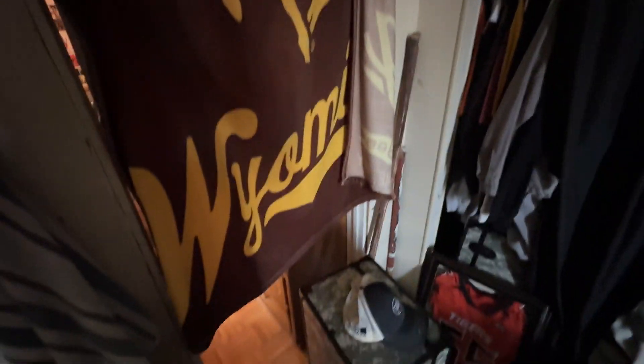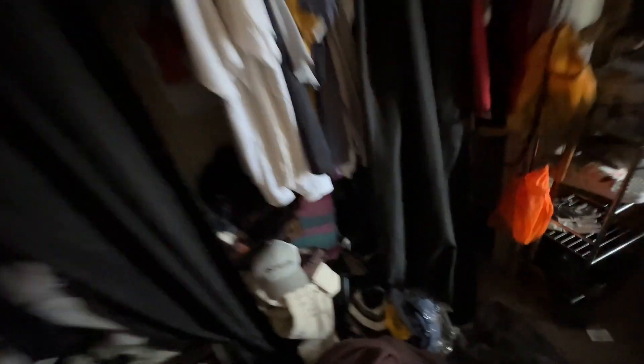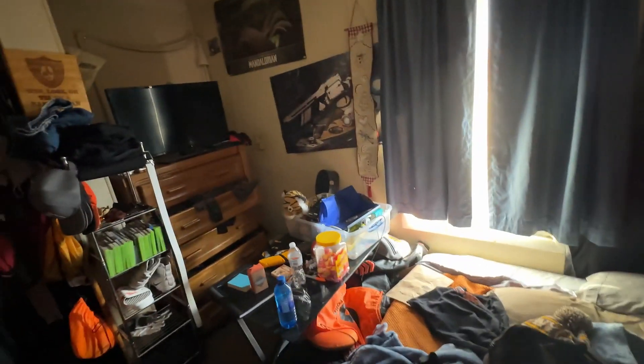So obviously, walking in, you know, closet's kind of dirty, got a bunch of stuff in here. The room has food everywhere, clothes, all this crappy stuff. I'm only showing this to you guys — I usually wouldn't because it is a mess and it does get dirty very quickly sometimes.